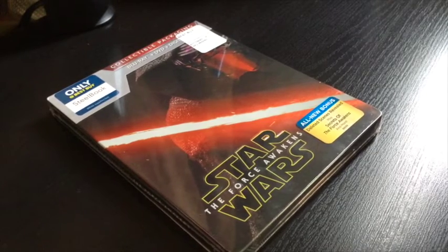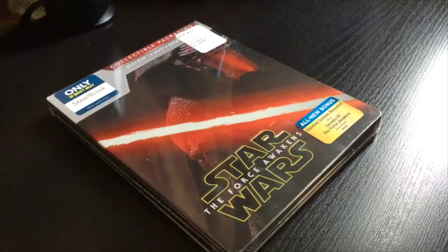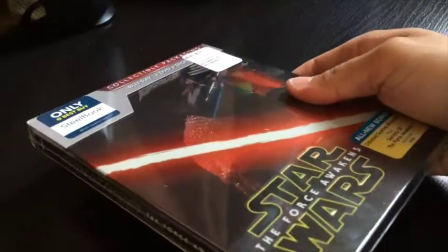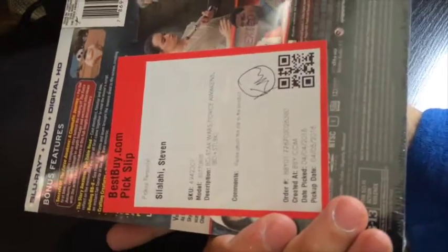So I went to Best Buy just now to pick it up and surprisingly there was a lot of stock, so I wasn't tripping really. But I pre-ordered it anyway. So this is it — a Steelbook with a Kylo Ren cover. In the back, it's kind of similar to the 1 through 6 one if you've seen my review before.